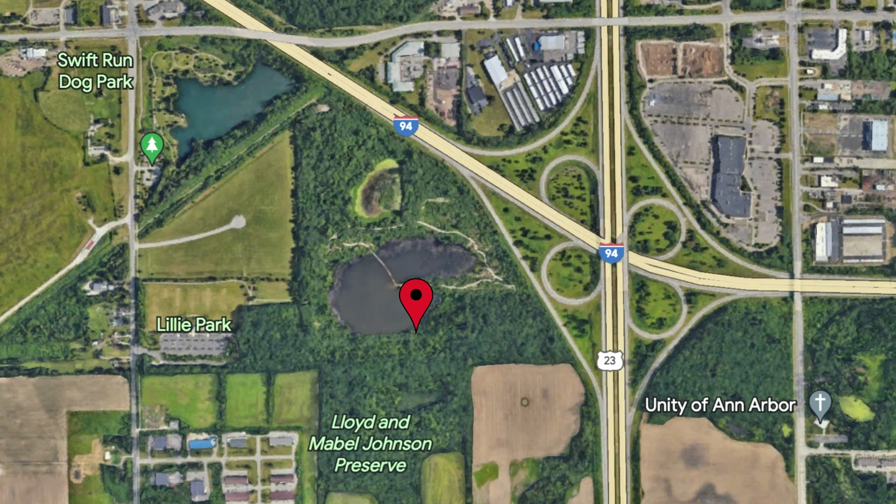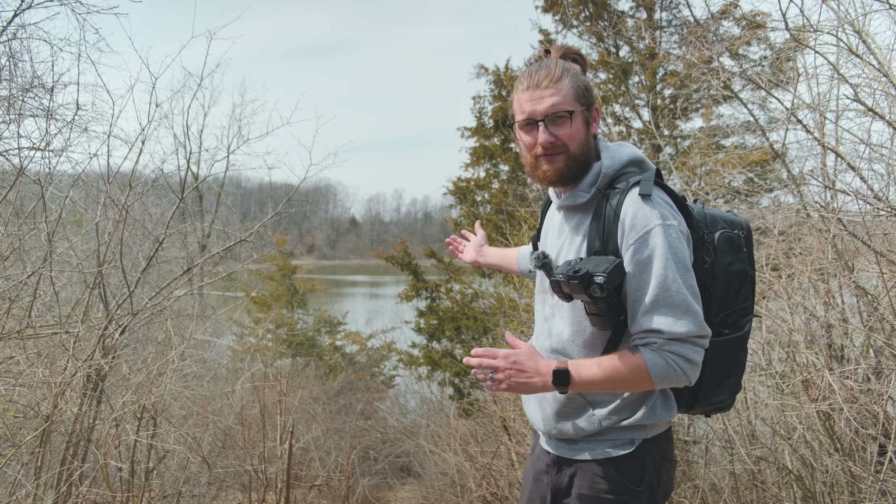Today's episode is taking place in Lily Park — I'll put a map on the screen so you can see where I am more or less. You can see behind us we have a beautiful lake, which is going to offer some potentially good water-based shots. This is the first episode, so thank you for clicking on the video and watching. Let's get to it.